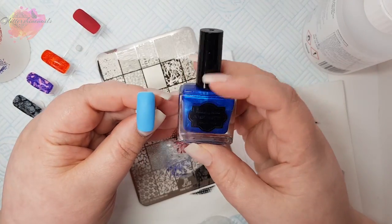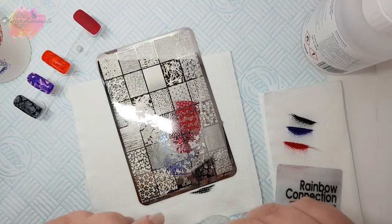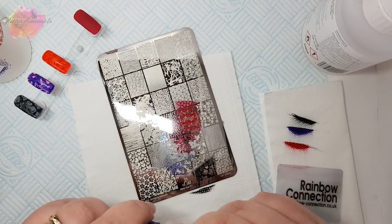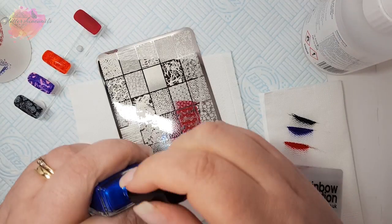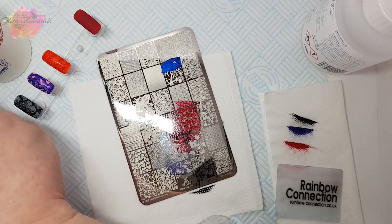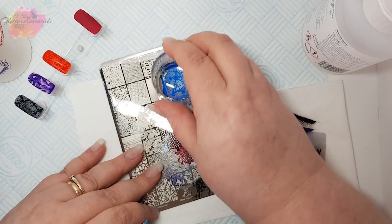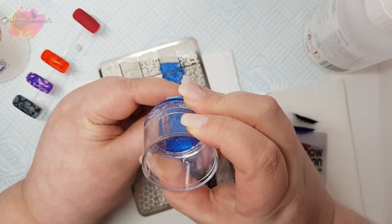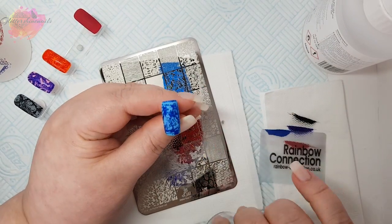For my fourth swatch I'm going to use a light blue nail tip with a dark blue stamping polish, and I'm going to use this paint splatter effect image. The blue on blue looks great, but if I was doing this on a set of nails I would probably go white and then go multi-coloured over the top in different layers, like the marble nail.